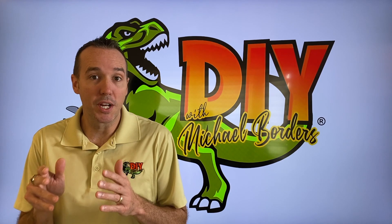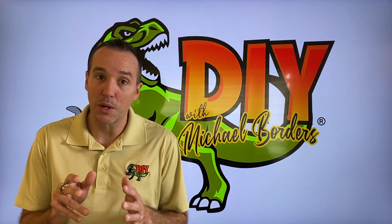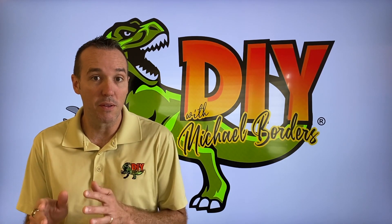Hey, what's going on? Mike Bors with the Mike Bors channel. Thank you for watching. Today we are working on my dad's 1987 Gravely riding mower.